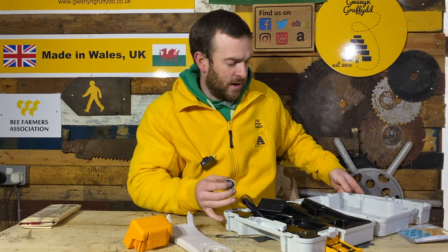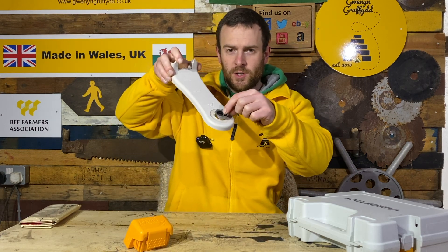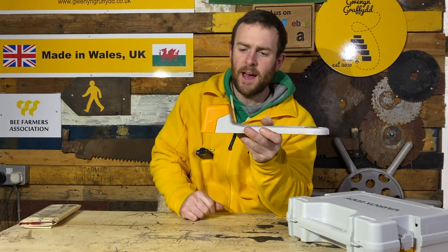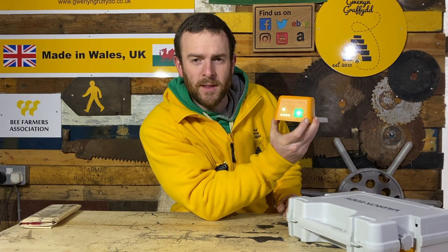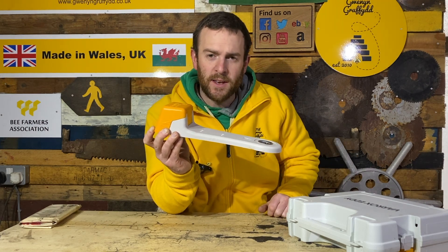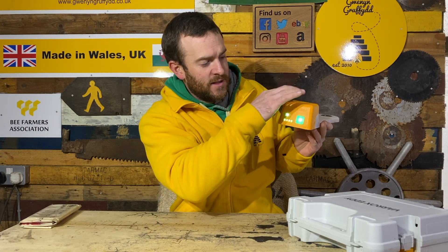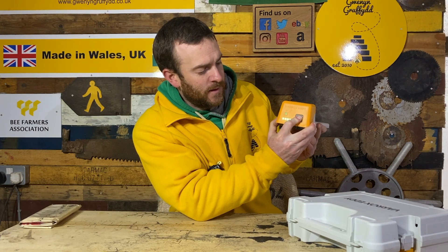I'll just assemble it quickly to show you how it works. The cup slots directly in here. Hold the button for three seconds and it comes on. If I were to press that button again it starts heating up the cup, and if you put oxalic acid or ApiBioxal in there it'll turn that solid into a gas. But we don't want to do that now, so we'll turn it off. It's super simple to use — just a one-button system, no menus or settings to fiddle with. Hold again and it's off.